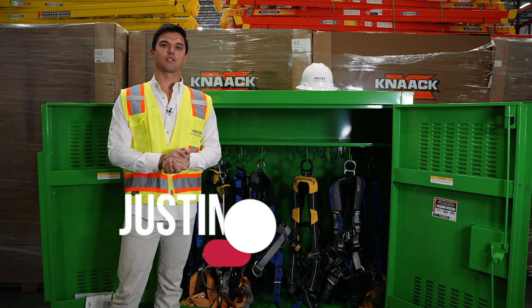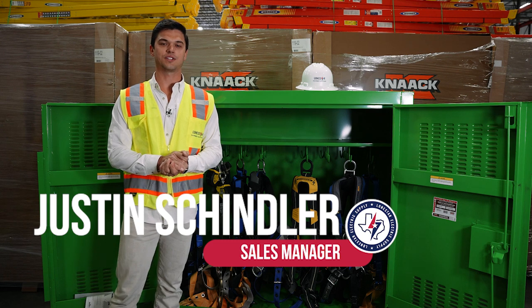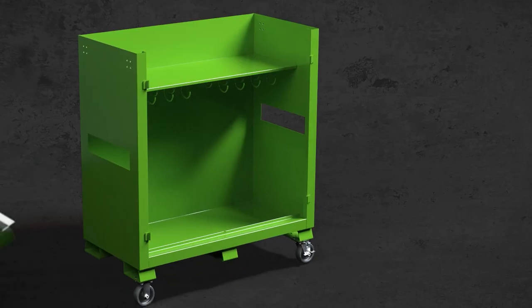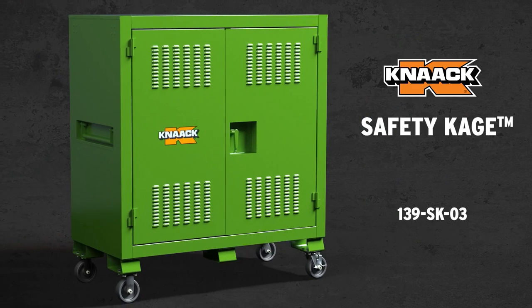Hi, I'm Justin Schindler with Lone Star Equipment Solutions, and today I'm going to talk to y'all about our NAC Safety Cage. Our NAC Safety Cage has a couple different variations. This is the 139 SK03.